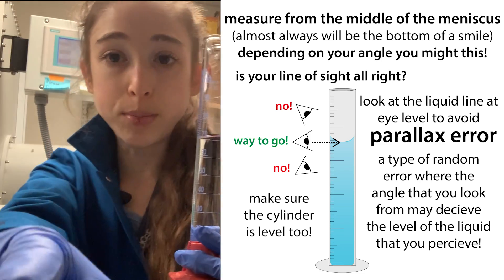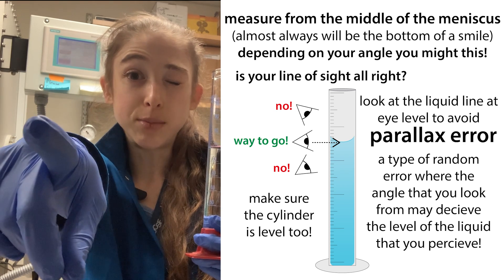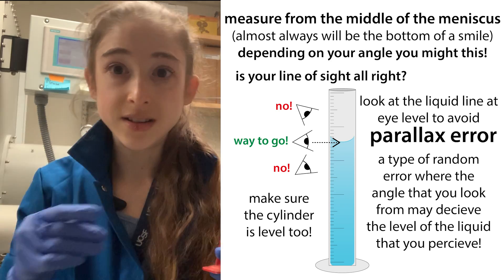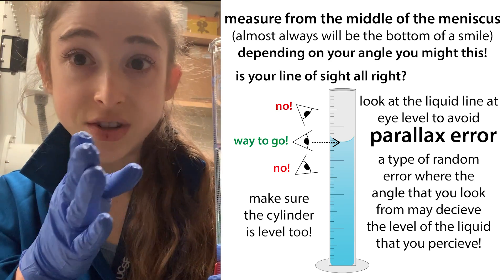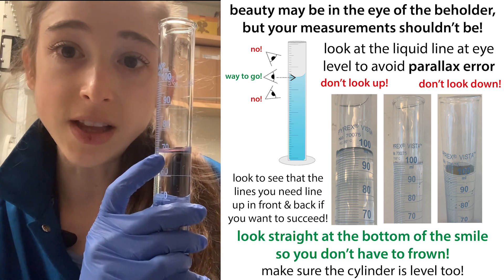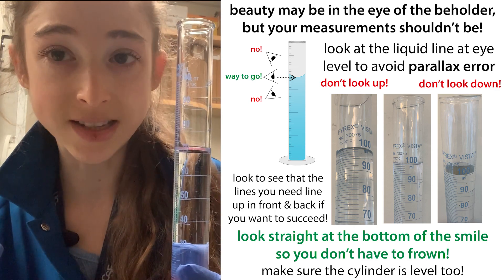To see what I mean, point your finger at some object, close one eye, then switch your eyes. The object in orientation to your finger moved, right? Similarly, the water level or the level of whatever liquid is going to move depending on the level of your eyes. And this introduces parallax error.